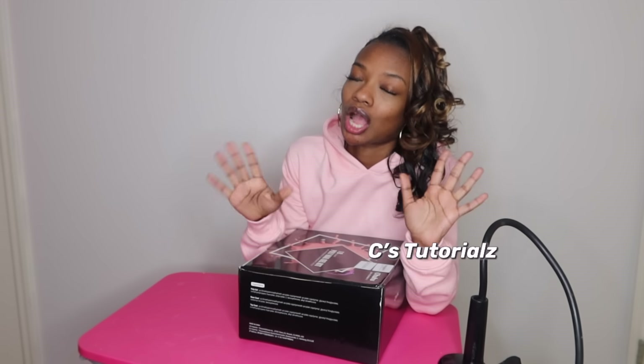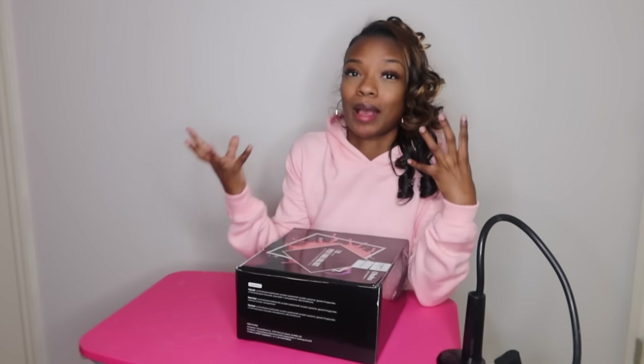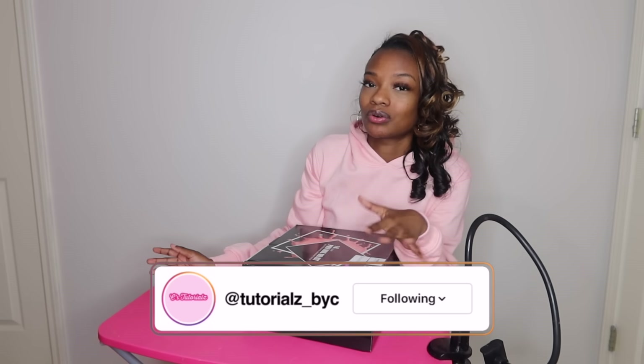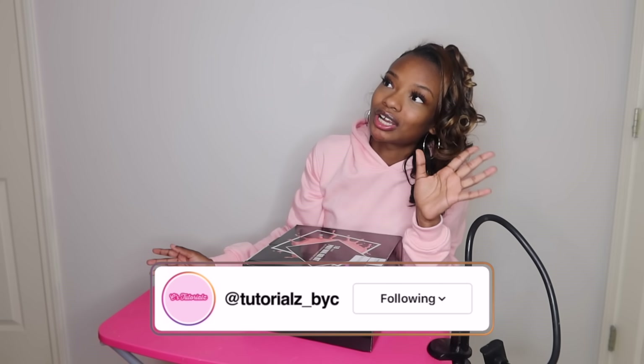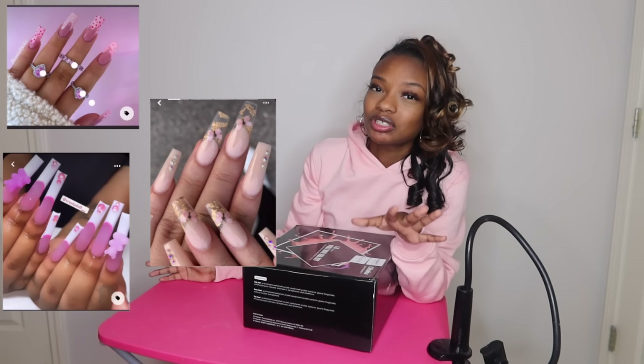Welcome back to another video! If you read the title of this video, you already know what we're about to do. I'm putting this whole video in your hands. I asked you guys on a poll on my Instagram which nail design I should do for this Saturday's video, and I gave you guys three different choices.